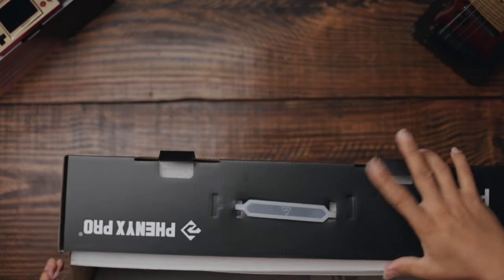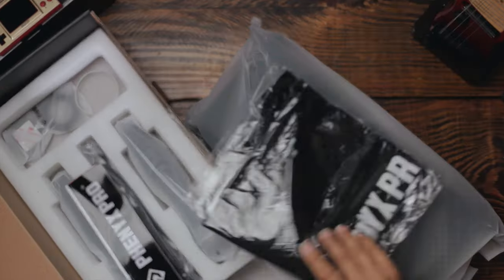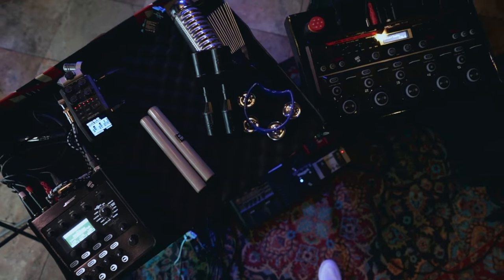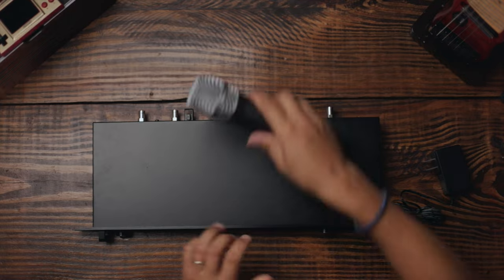The reviewer thanks Sean Daniel for the introduction to Fenix Pro. Inside the box: a t-shirt that fits well, the receiver, a sticker, and a microphone. The unit can mount on a rack system, though the reviewer typically uses a small table setup — it's metal and a bit heavy.